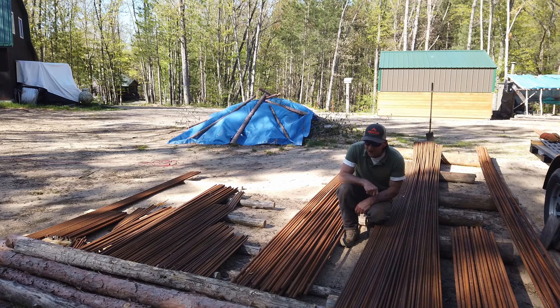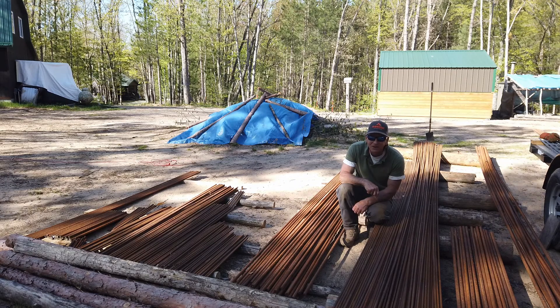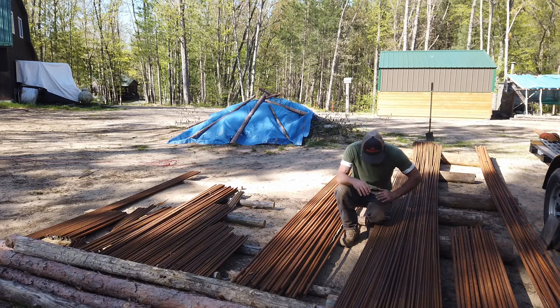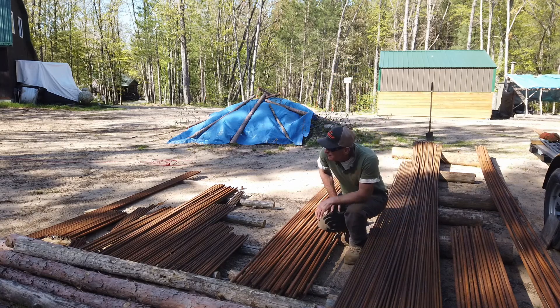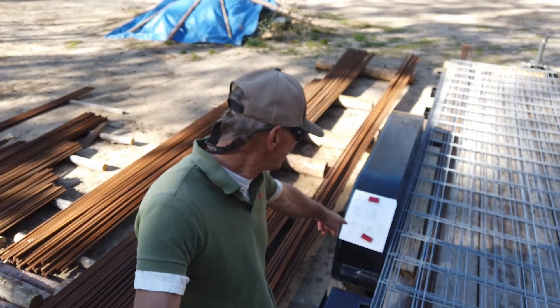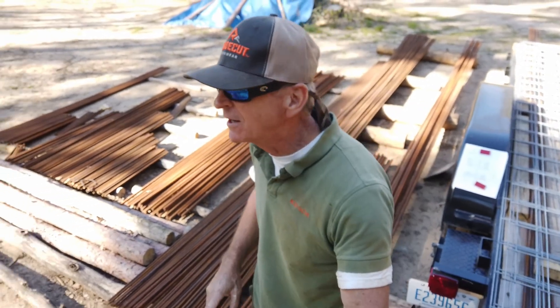We're getting quite a stock of all kinds of rebar — different lengths, different sizes — but it's all going to work according to the plan. Four hours today, and we started with 180 pieces cut. I'm roughly around 250 cut now. Looking at my cut list, I only have about 24 more pieces to cut. After that, we've got the stirrups, but that's coming later.